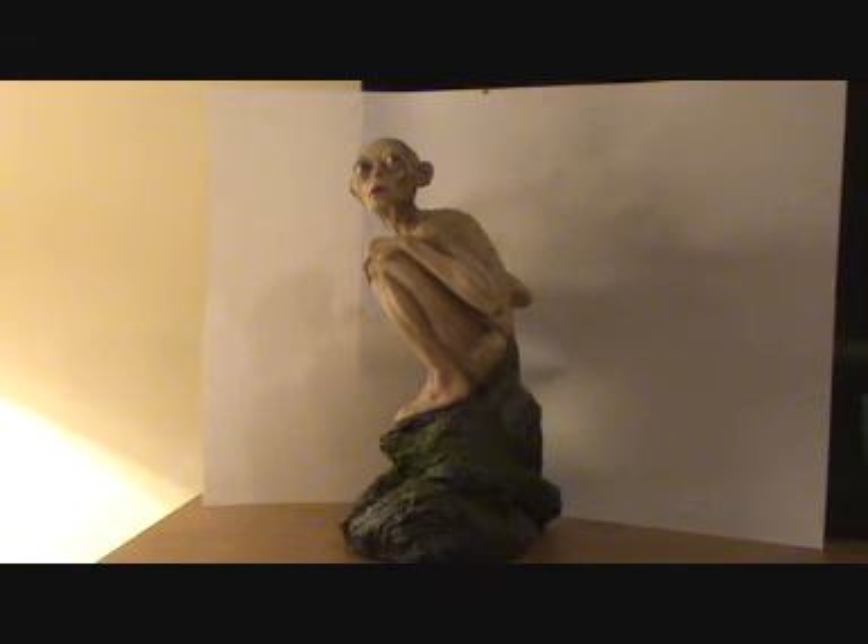The sculptor of this collectible was Jimmy Bess Warwick, who also worked on the three Lord of the Rings films. The actor who played Smeagol was Andy Serkis, who also played Gollum.